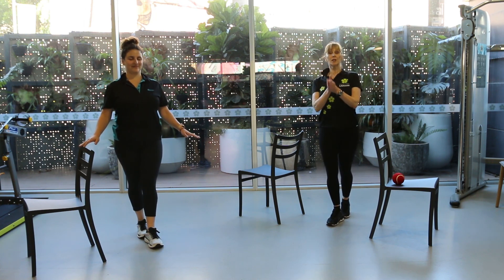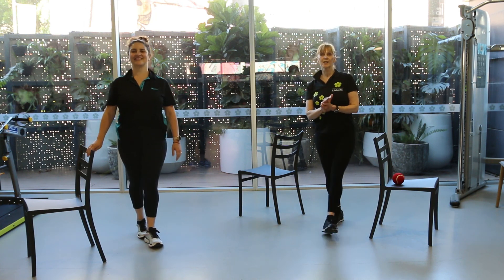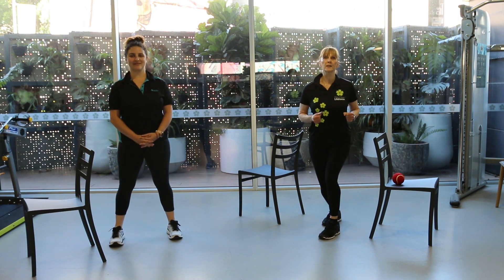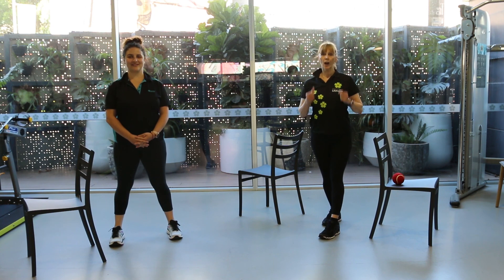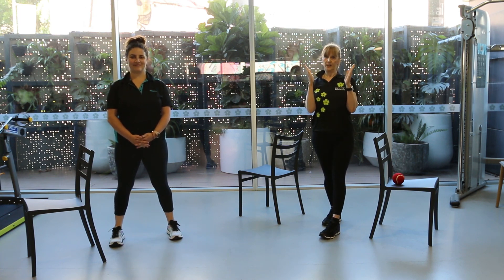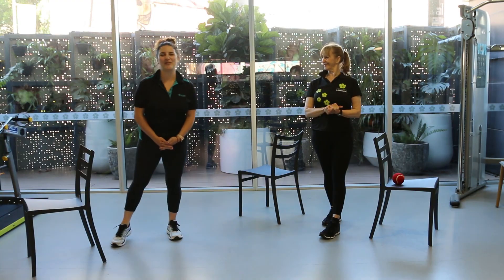So that's your Nimble Nine. The idea is to gradually challenge your balance system. Improvements will be made. Avoiding movement if you have these problems is the worst thing you can do. So keep moving everybody, stay upright, and avoid face planting.